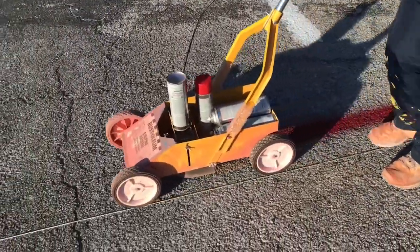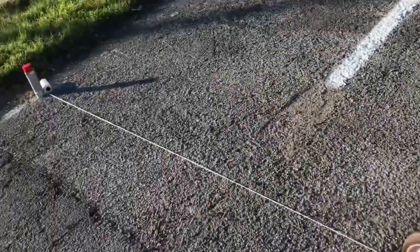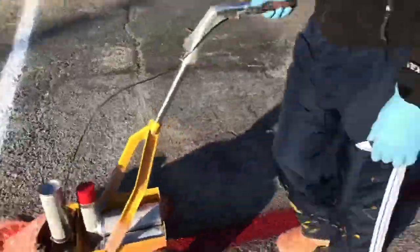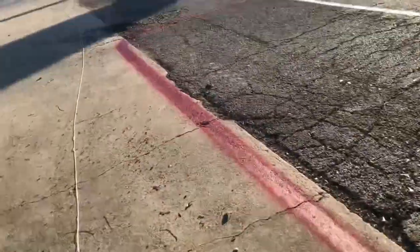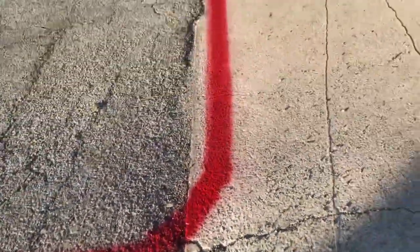And when you feel your spray bottle is not strong enough, take it out and shake it and put it back, so it's gonna produce the same line. If not, you're gonna see a really thin line. So make sure you shake it halfway, or whenever you find it's not spraying well.